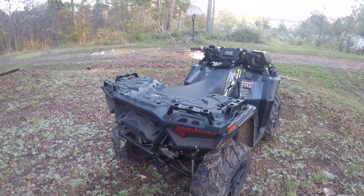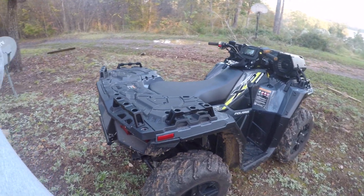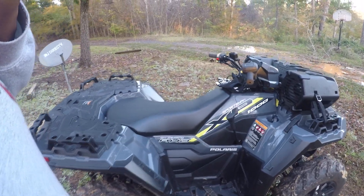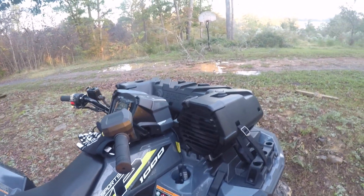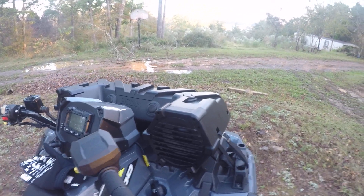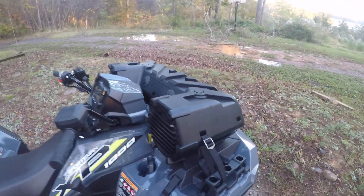This is a 2020 Polaris Sportsman 1000 walk around. I just got this Bose — very, very nice system. It came great; fits right on the four-wheeler.